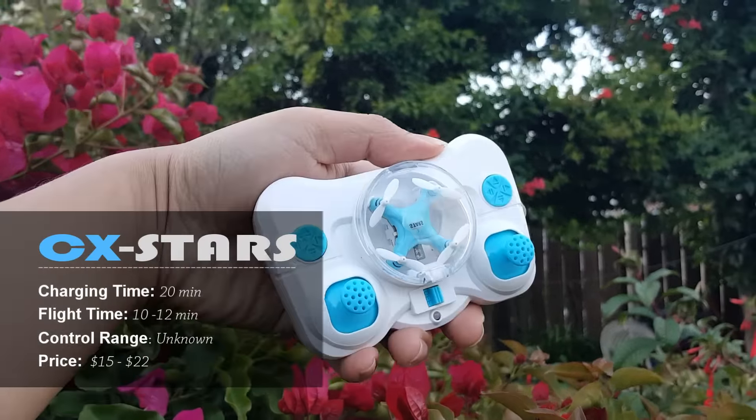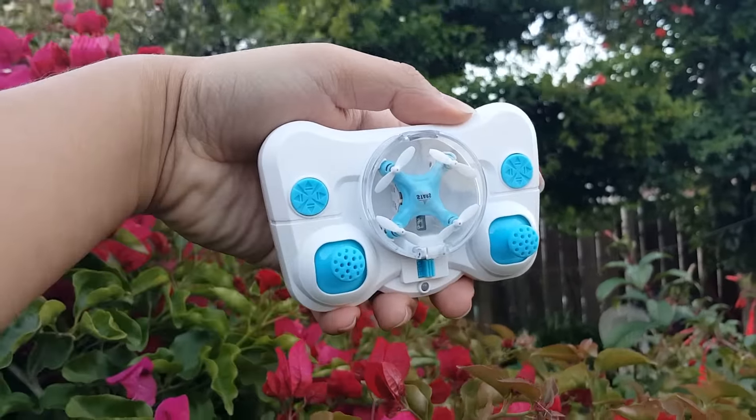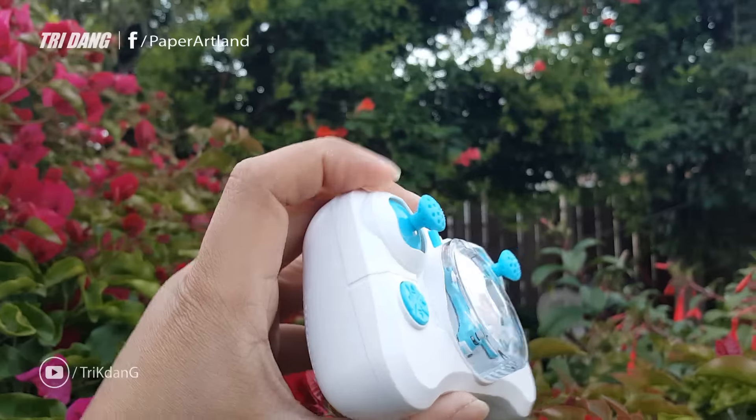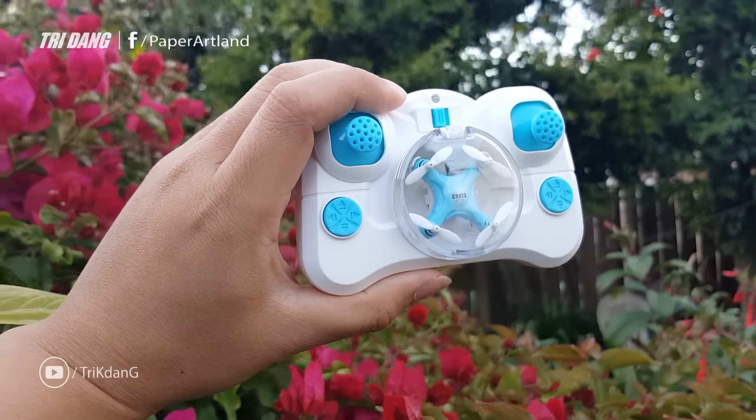Hello everyone, on this video I would like to show you guys one of the smallest drones you can buy. This is so small that it can fit into my small hand easily.